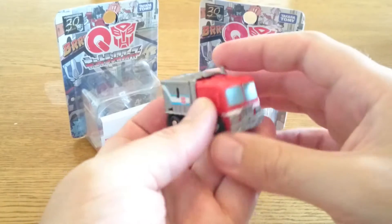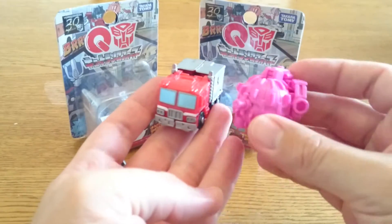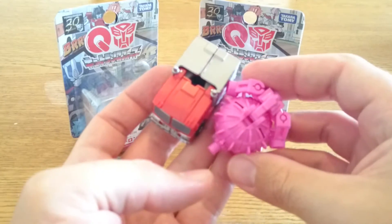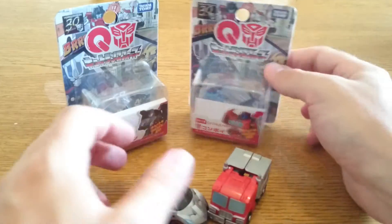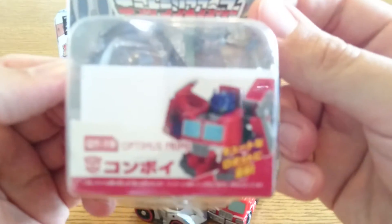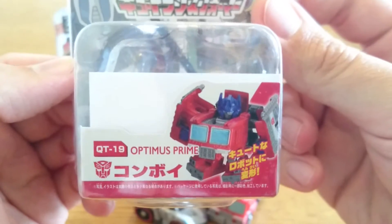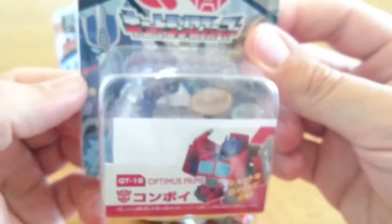I've got them in my hand here to give you a bit of a size comparison. Here's an Arms Micron that comes with a Botcon set so you can get an idea of how diddy they are. They've got a nice cute box and the idea — 'QT' — is cutie, because they're cute little tiny baby ones. They've been a big hit with the kids playing around with them.